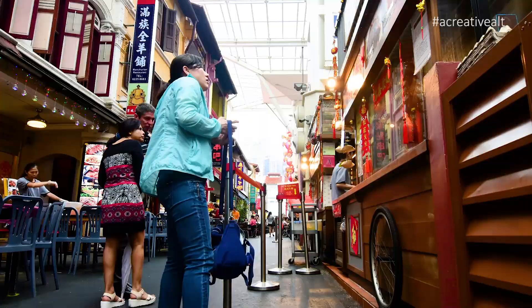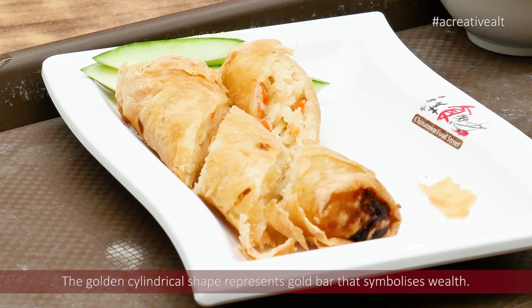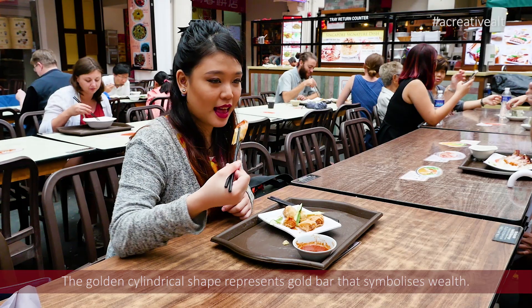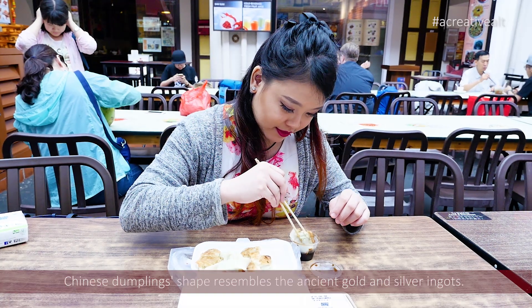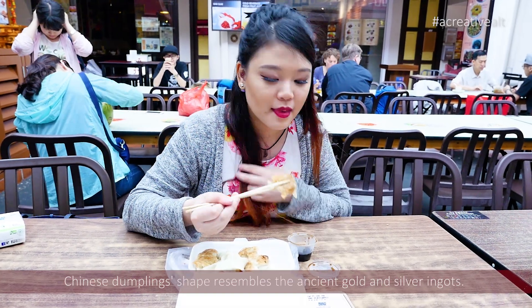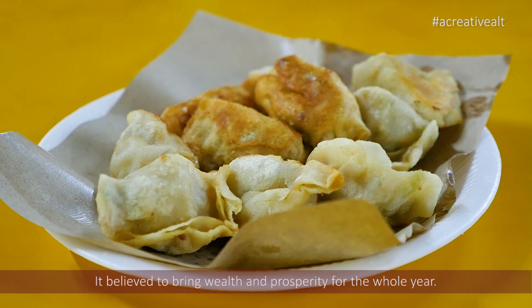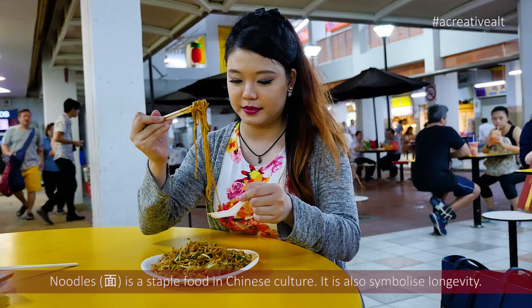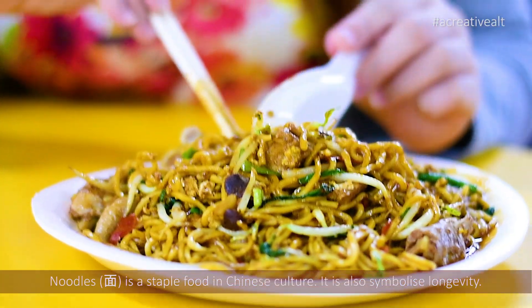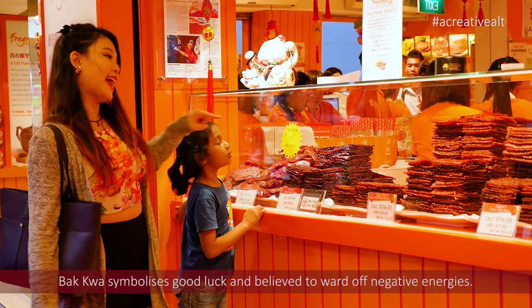We're going to get some black pepper next.